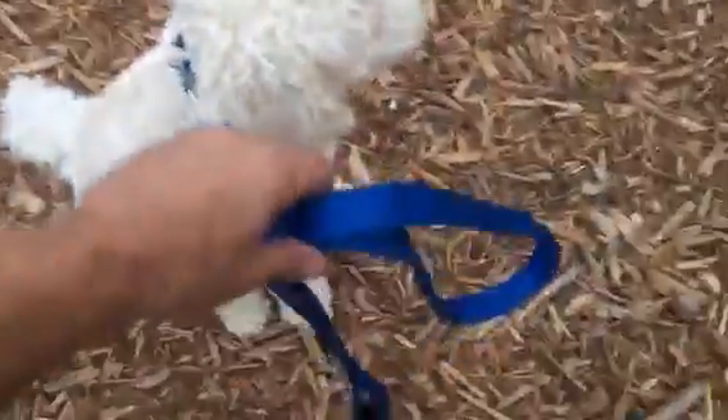Here I am with Max the Doodle and we're at the dog park. It's very early morning here in Los Angeles and it's empty, so we're going to take advantage of the enclosed space and work on some shortening of the leash.